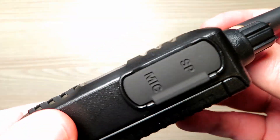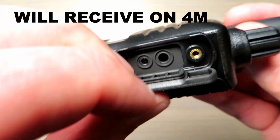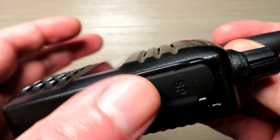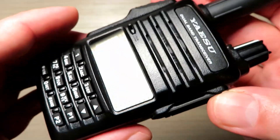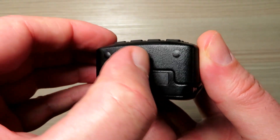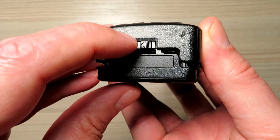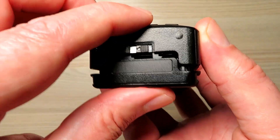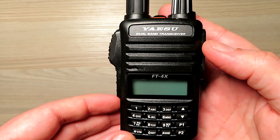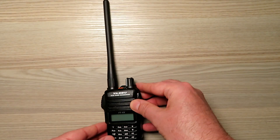It does have both side action buttons — one is the PTT, another is the tone call button, and then there's the function button which we shall see about a little bit later on. Overall, the construction is good and the finish is very nice as well. There's that slightly flimsy clip to hold the battery on — I'll see how that fares as I use the radio.